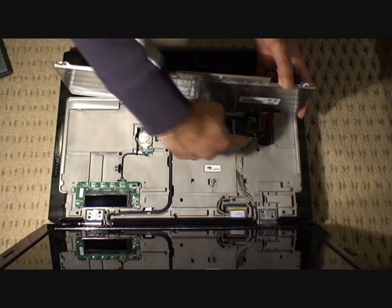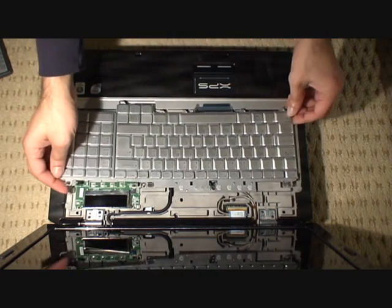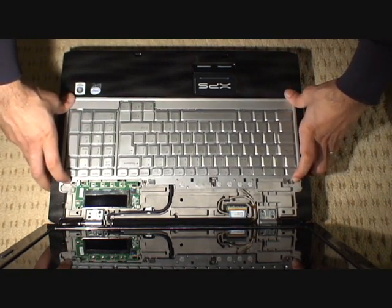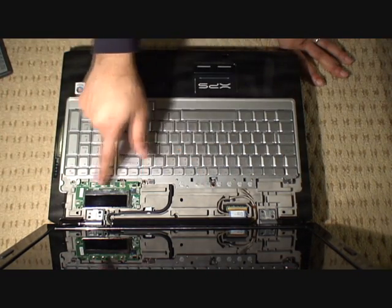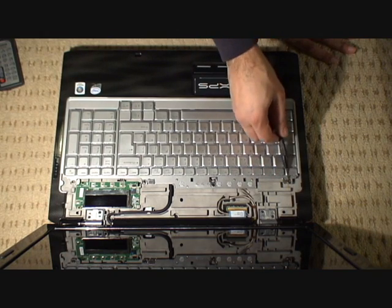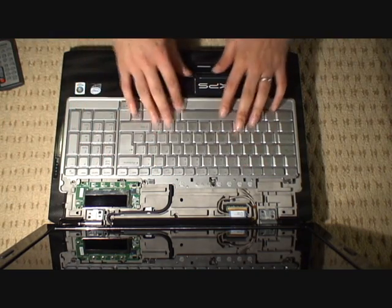What we're going to do next is reinstall the keyboard. Reinstalling the keyboard is not very difficult — you just put this ribbon cable back into place. Once that's back in, you've got the keyboard connection down the bottom, so you put the keyboard down into its location and then just push down and it will lock into place. Once it's locked in, you just put four keyboard screws back into their places, just at the top, to keep the keyboard nice and securely in place.